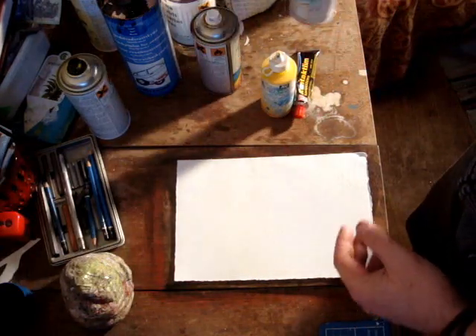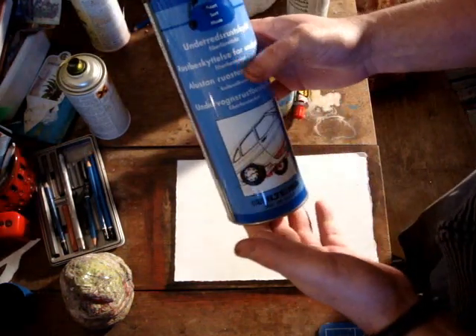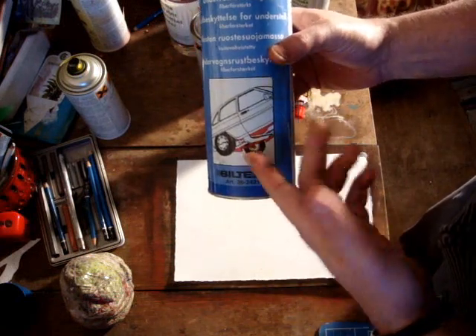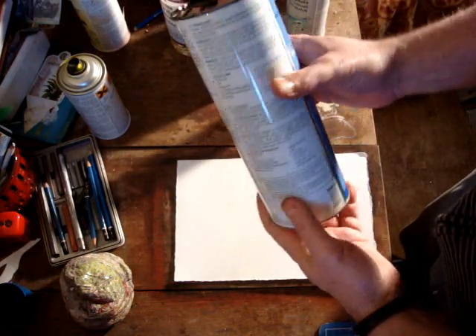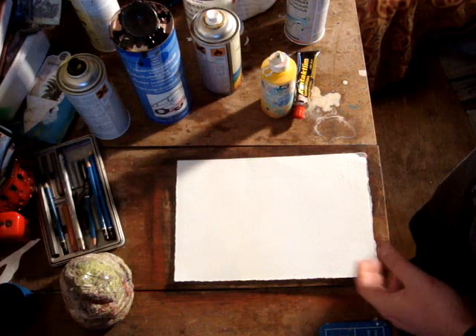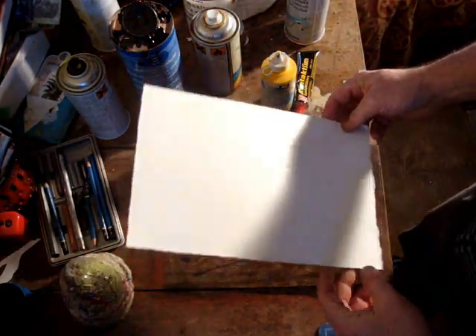You will need a spray can, and you will need some of this stuff, which is a rust protector you put on underneath your car, or you can put it on anything metal. You can get that from pretty much any local hardware store. And you'll need some white spirits. I'm doing the demonstration on Arches 300 GSM watercolour paper.